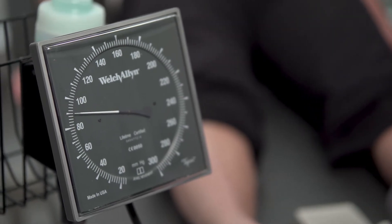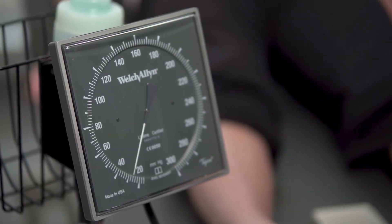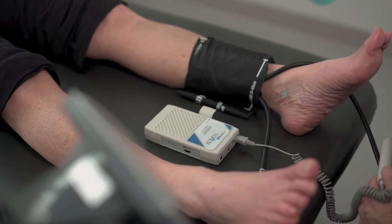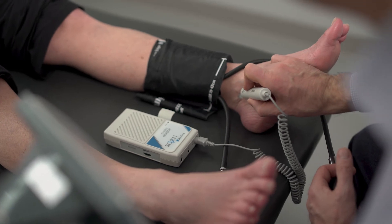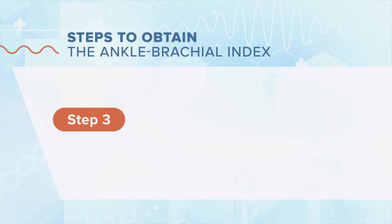In this case, the systolic pressure is also 130 millimeters of mercury on both arteries. We then have to measure the pressure on the left leg. Using the same technique, we obtain a systolic pressure of 90 millimeters of mercury on the left leg.